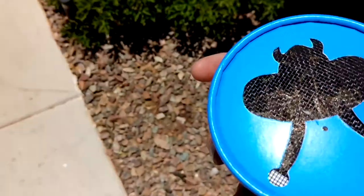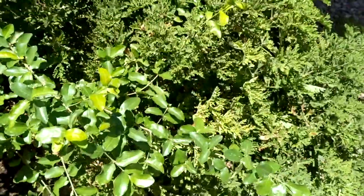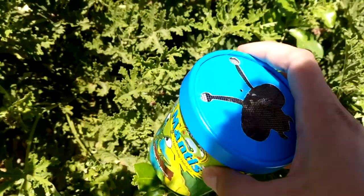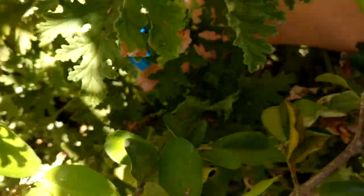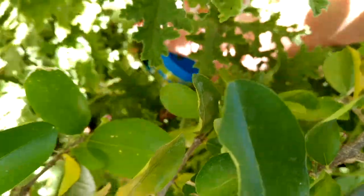What we're going to be doing is releasing these guys. This is a heavily shaded bushy area, which is where I want praying mantises. So I will come inside here and release them just by opening the lid.